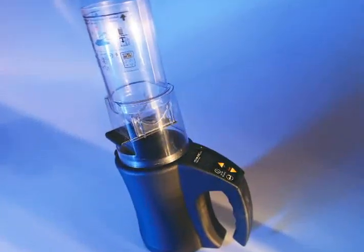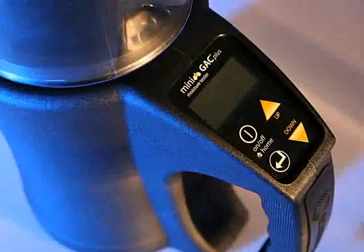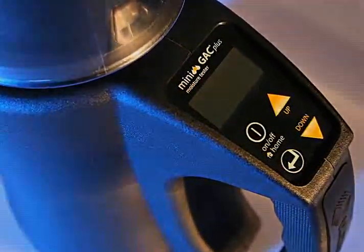It's fast, it's accurate, it's affordable, and it's portable. It's the award-winning Minigak Moisture Tester, and it's only available through Dickie John Distributors.